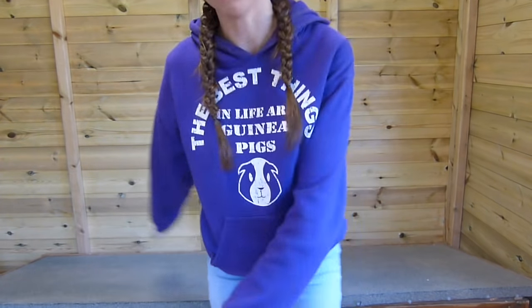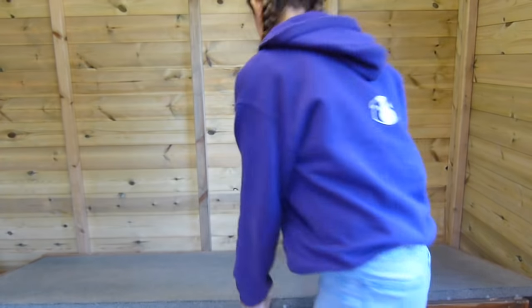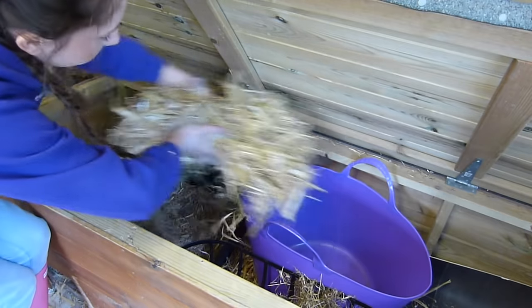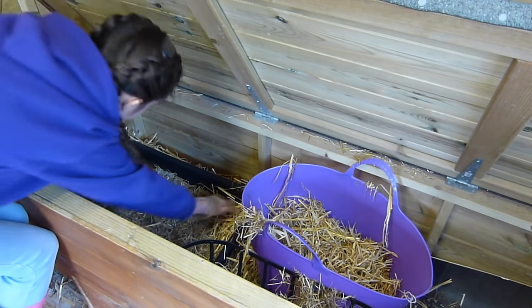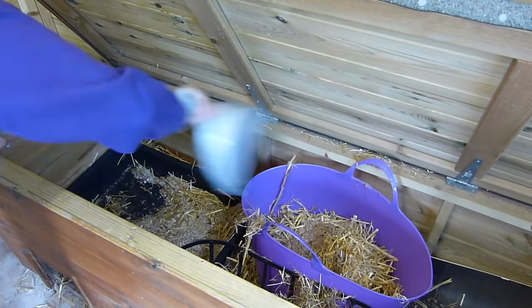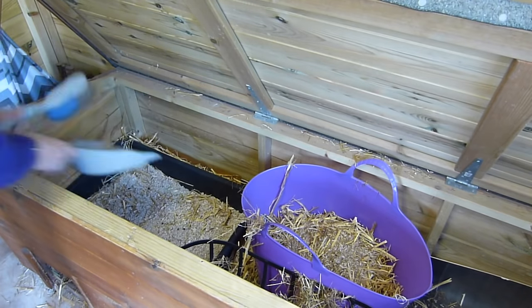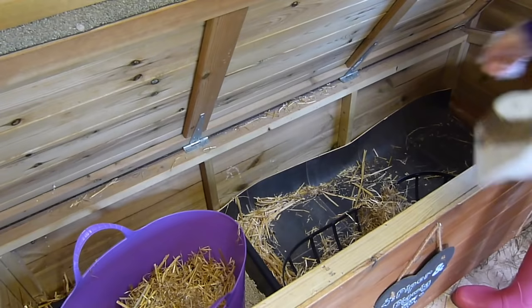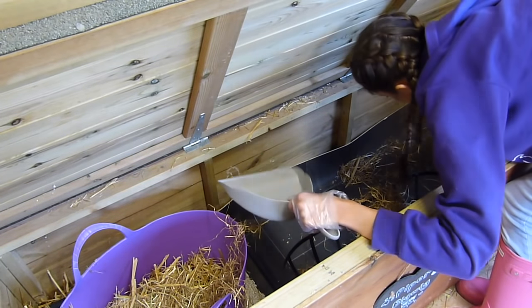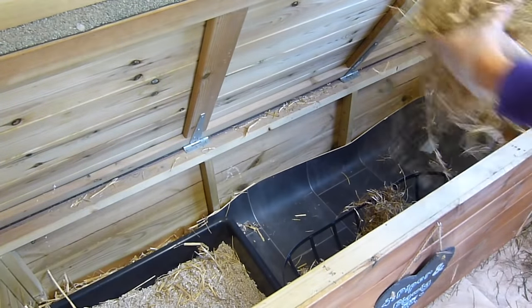Now I'm going to clean out the hutch. I'll lift the lid up — I've got these gloves on just because it's more hygienic. I'm taking all the straw out, then I'm going to spot clean the litter tray. Then I just sweep up the rest of the hutch and fill up the hay rack.